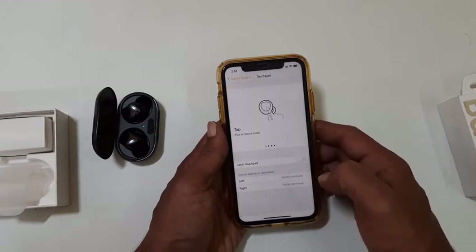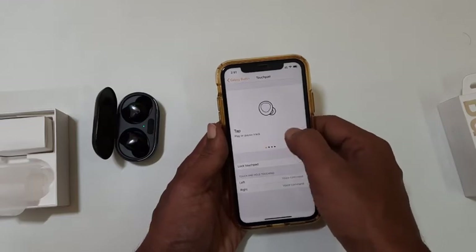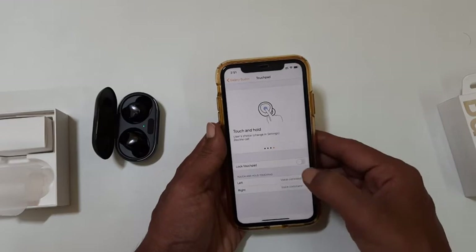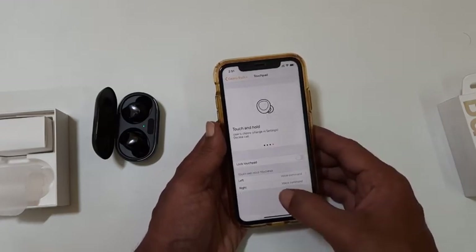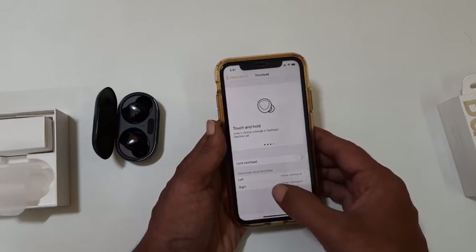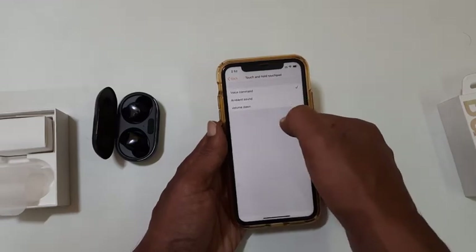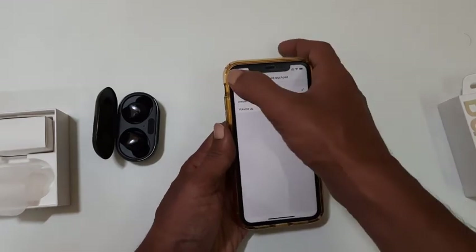Tapping on Touchpad will take you to this page. Some of the useful gestures of Galaxy Buds Plus are given here. You can lock the touchpad by enabling it here. You can customize the touch and hold gesture of both left and right earbuds. For that, tap left or right here, then select the option you want.